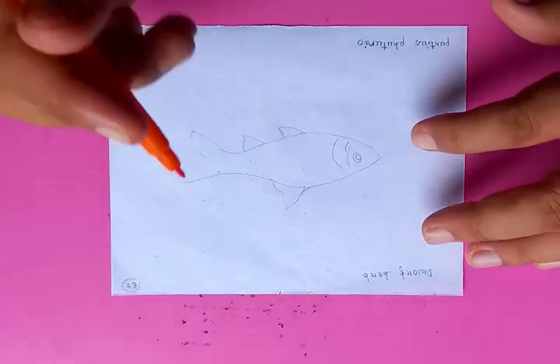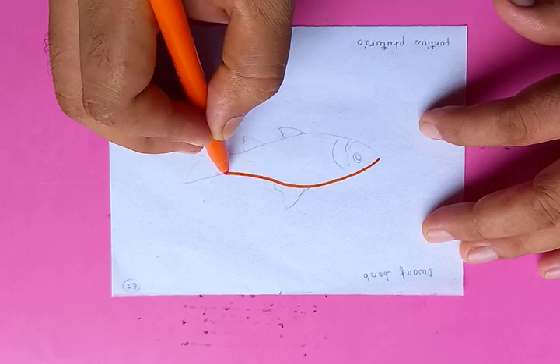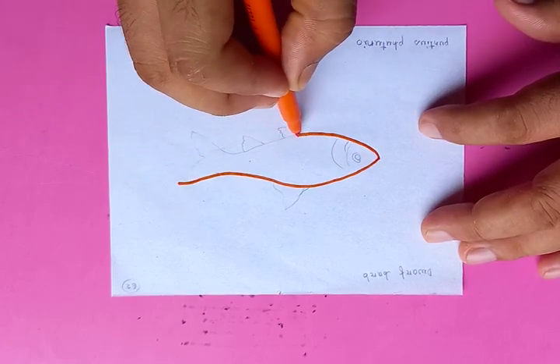Hi, how are you? Let's draw a very nice fish. First, we are going to draw the outlines and put in the shapes. So this is the basic shape of a fish.